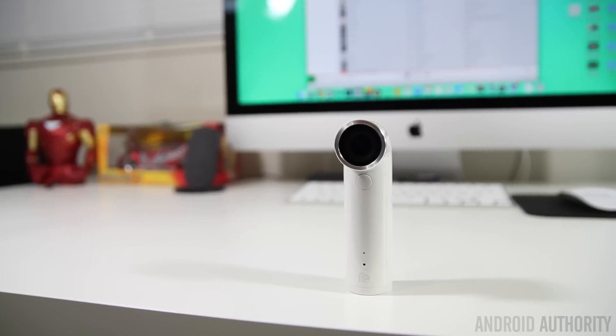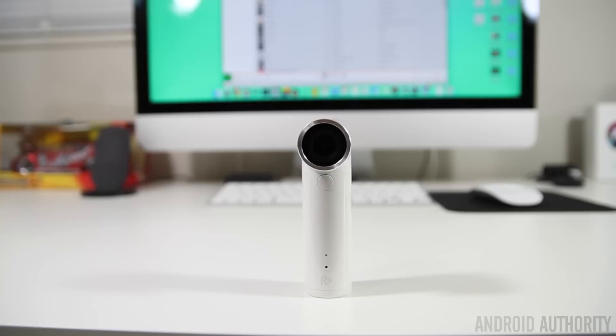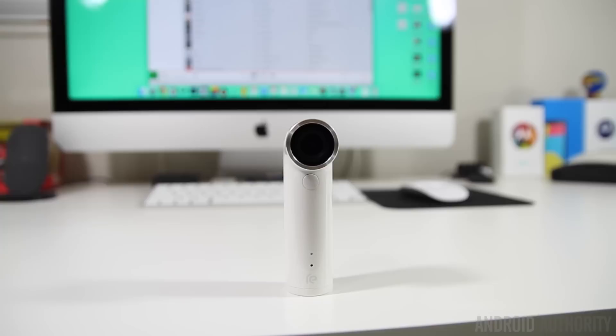Hey, what is going on guys, Lon here from Android Authority. HTC is trying to reimagine and change the way we take photos, but have they succeeded and will people buy into it? Well, that's what we're here to find out with the HTC Re.